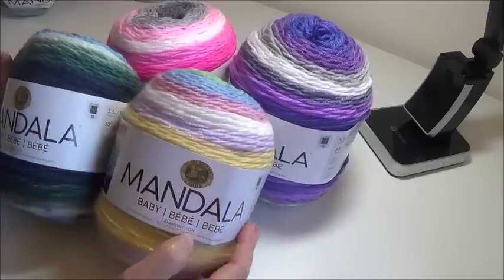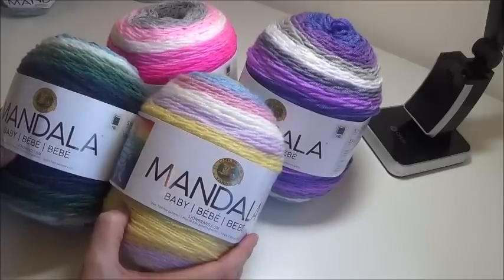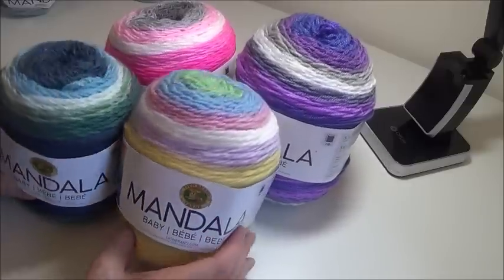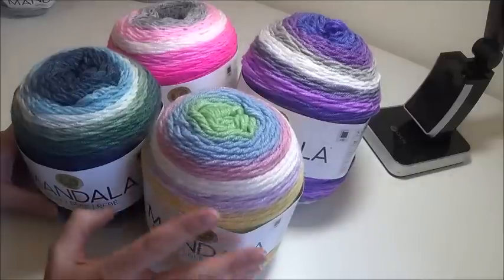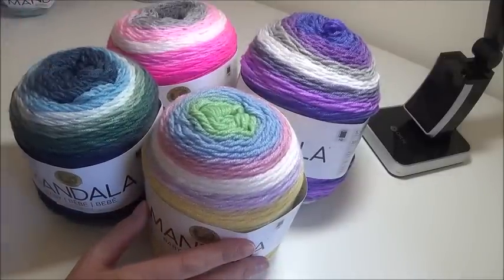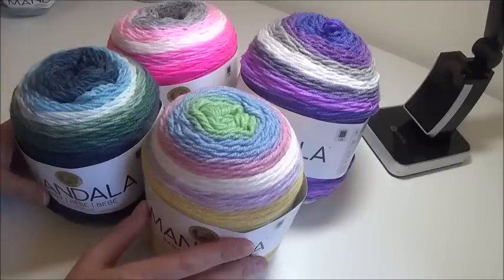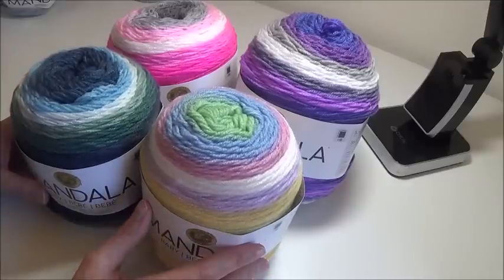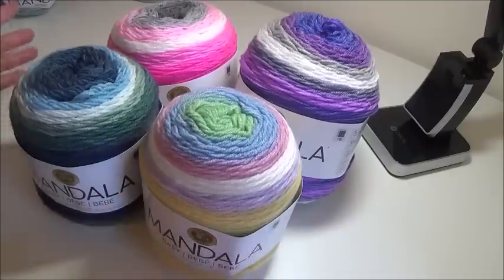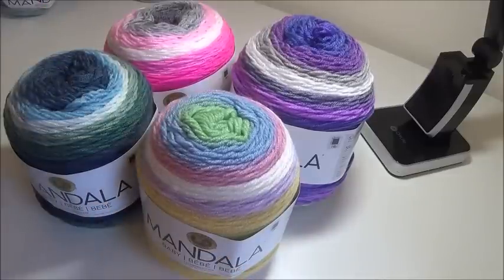So the Baby yarn versus the regular Mandala yarn is what we're going to be talking about today. I'm going to show you the colorways that I have and run through them, describe them to you and give you my first impressions. Maybe it's something that you'll want to purchase as well. So here we go. These are the four that I chose.